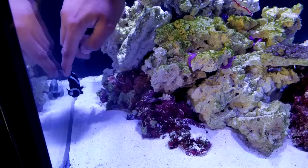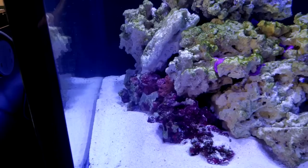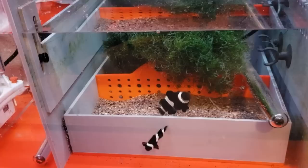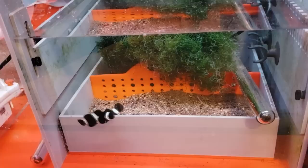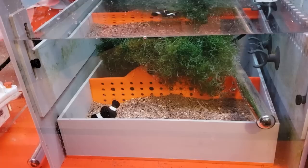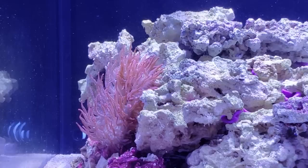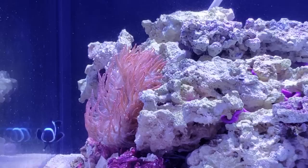I had one more plan, and this was honestly going to be the last attempt — if it didn't work, the anemone was coming out. We netted both clownfish and placed them inside the sump for two weeks. In the meantime, the fish in my quarantine tank were ready to be moved into the display tank. After about two weeks in the sump, it was time to reintroduce the clownfish into the main display. My hope was that they had forgotten about the overflow box and that new tank mates would help confuse them.